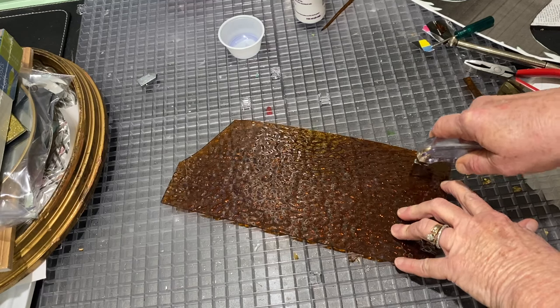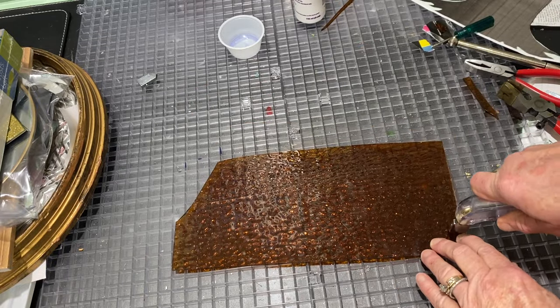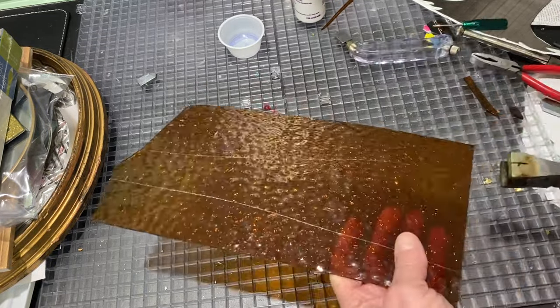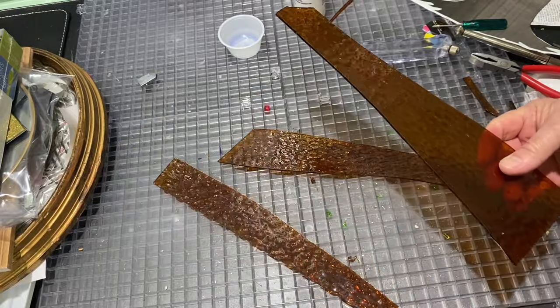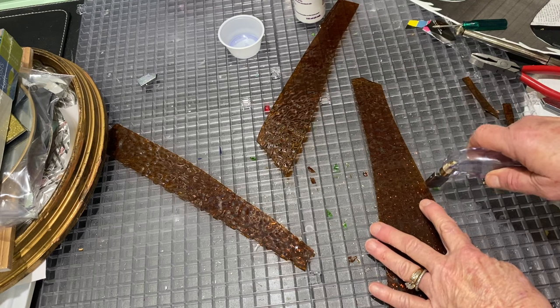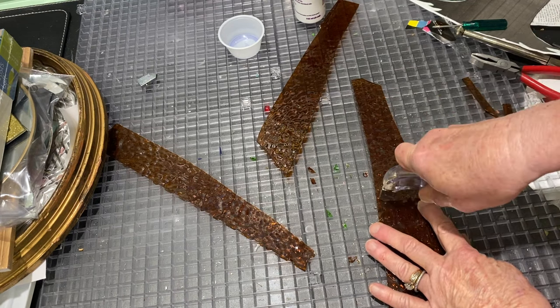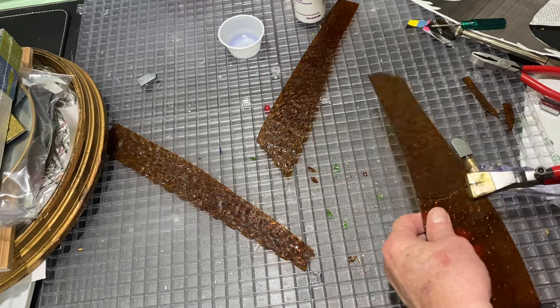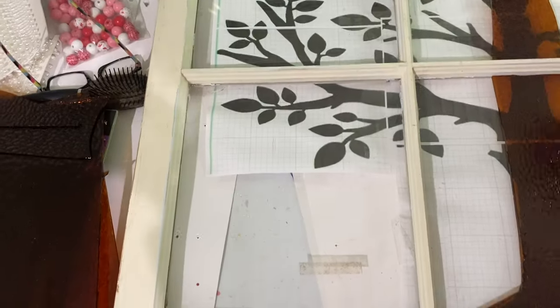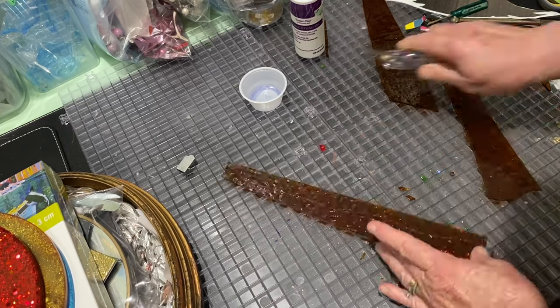I just cut pieces of stained glass — I'm not using any kind of a pattern, I'm just kind of guessing, scoring it, breaking it. For this one that's going in the top center pane, this is where the tree would split at the top. I do end up changing this toward the end, but for now this is how I put it down. Then I just go ahead and start cutting branches.